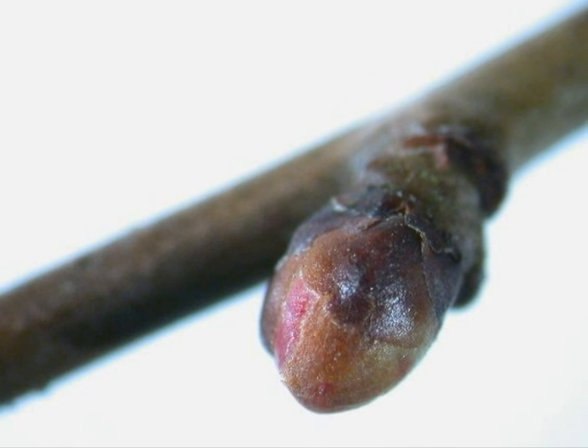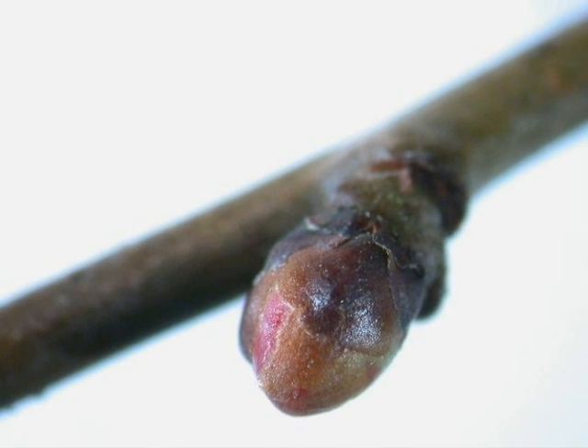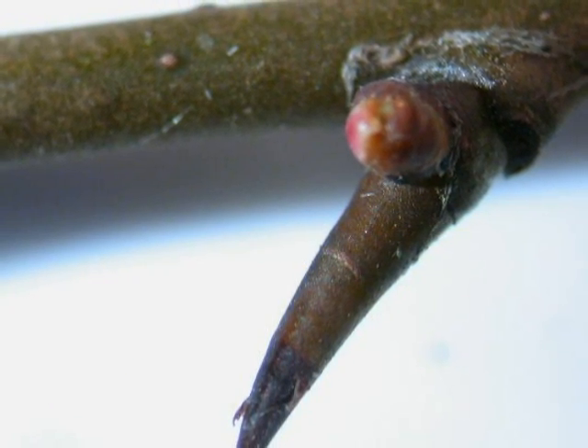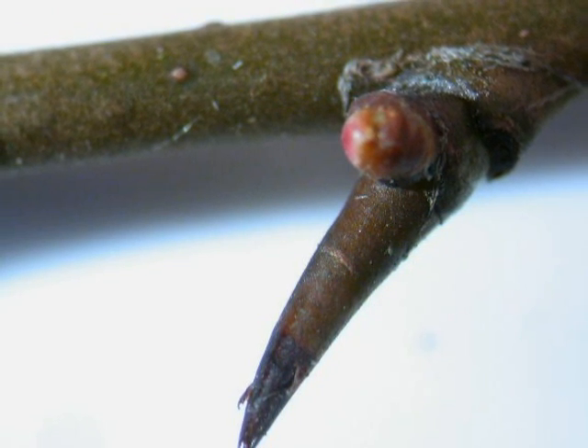The winter buds are red, alternate, and very rounded in shape — small ovules really — and emerging from the base of some of those alternate buds will be quite strong, sturdy, and relatively short thorns.